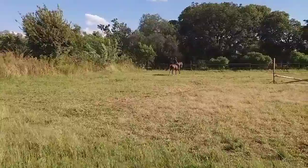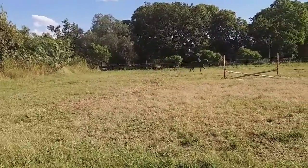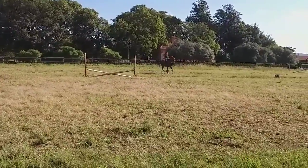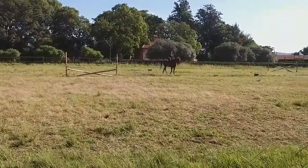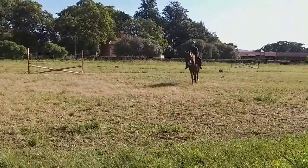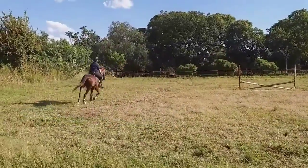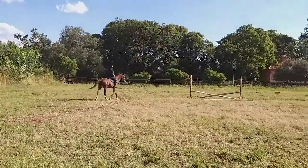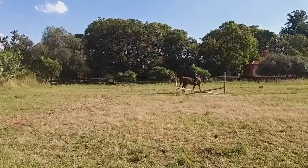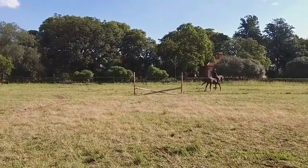I thought I'd just do a voiceover of what we were doing in my lesson with Gizmo. Here you can see us doing some walk-to-canter transitions. We were really trying to get them nice and smooth — very clean, without any trot steps. You can see me here struggling a little bit with him; he gets some trot steps in.